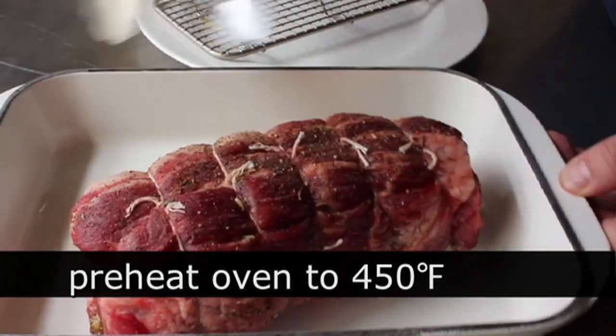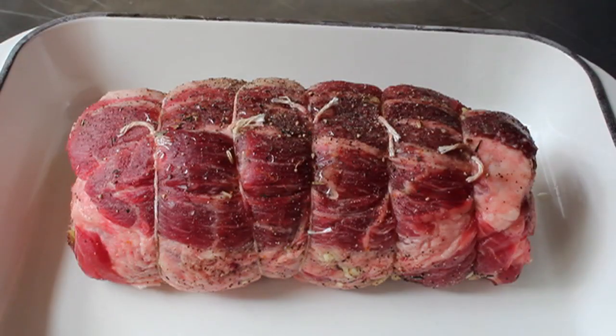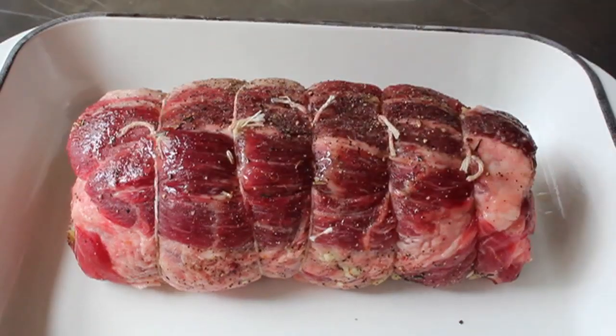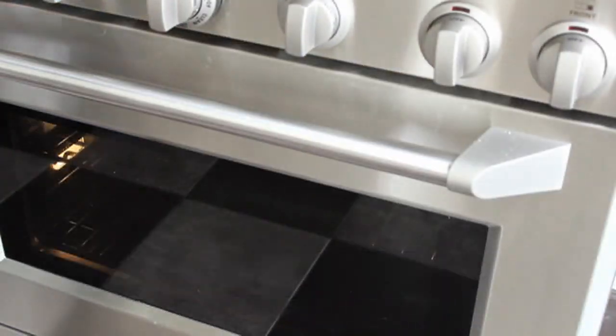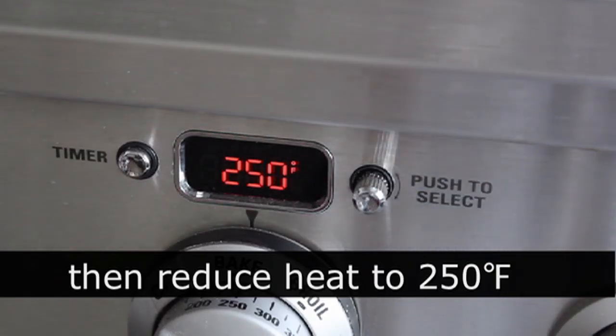At this point you can preheat your oven to 450. Transfer the roast into a lightly oiled baking pan, rub on just a little more olive oil to give the surface a nice color, and once the oven's hot, pop it in at 450 for 15 minutes just to get that outside seared. After 15 minutes, reduce the heat to 250 and roast for about an hour more, or until you have an internal temperature of about 145.